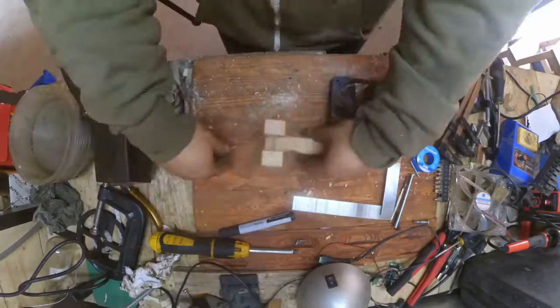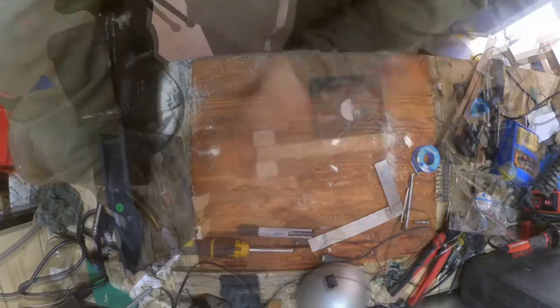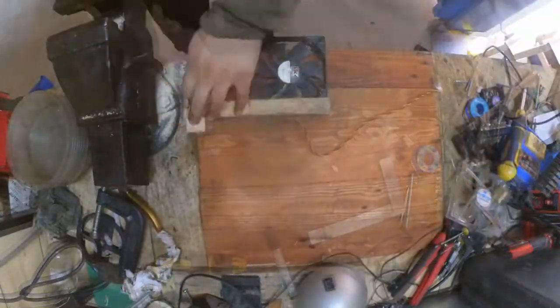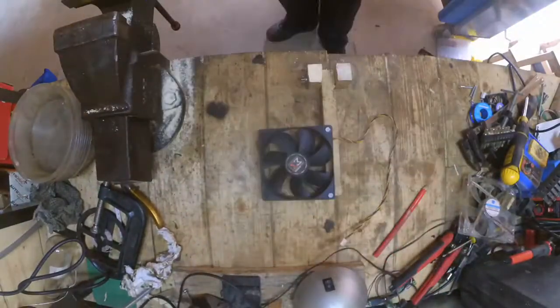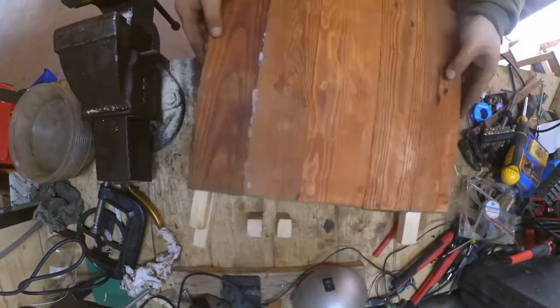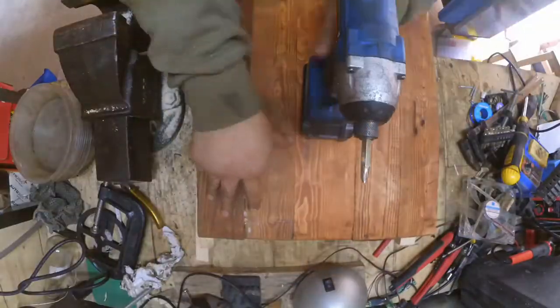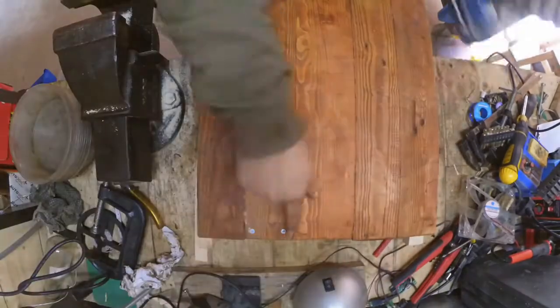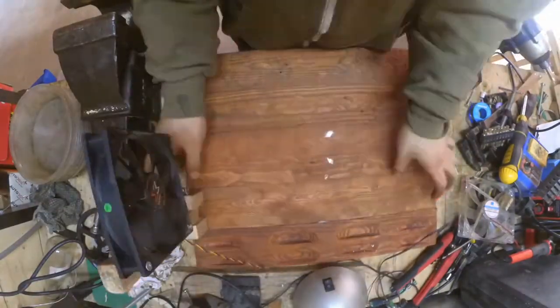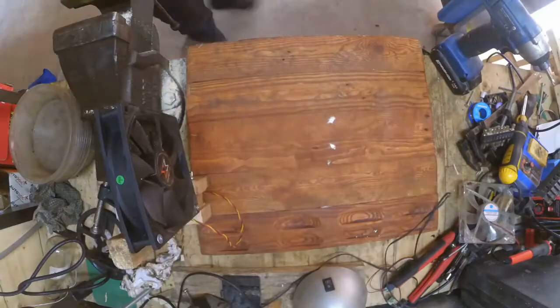Once I was happy with the position, I flipped the board around, marked where this would be collected, and then just screwed a couple of long screws in order to keep the two pieces of wood together. And there it is now in place — now I can hinge it and such.